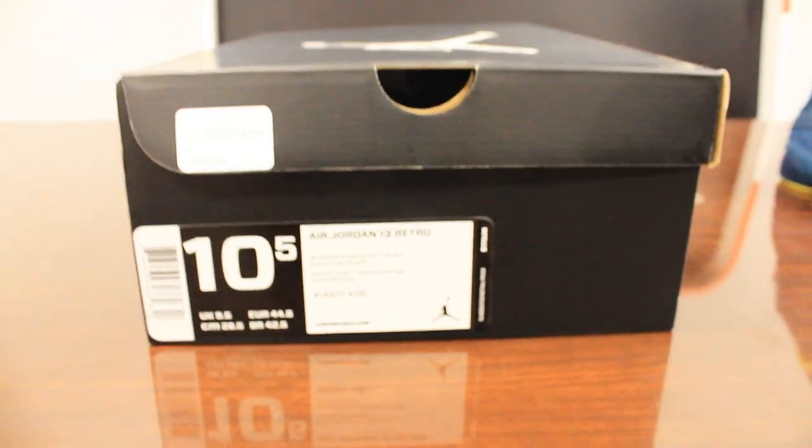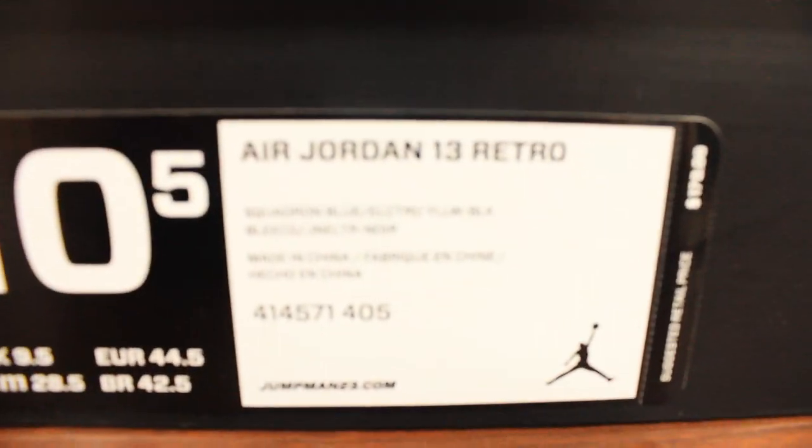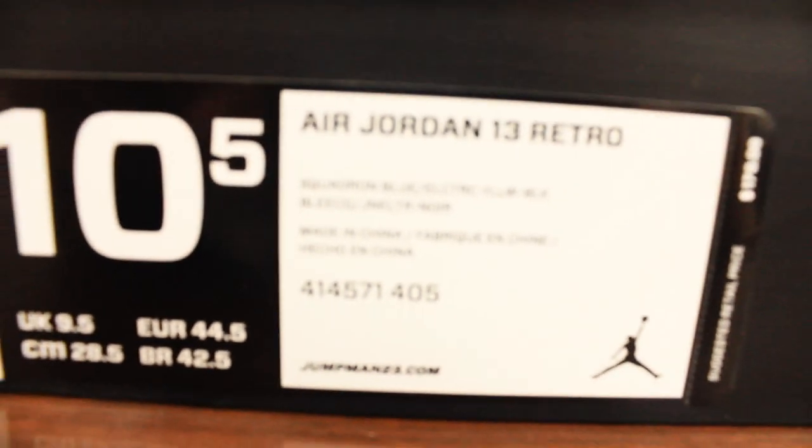Shawty Vez back here with another first look shoe review. Today we got the Air Jordan Retro 13 Squadron Blues that are releasing this February 9th and they are going to retail for 170 bucks.